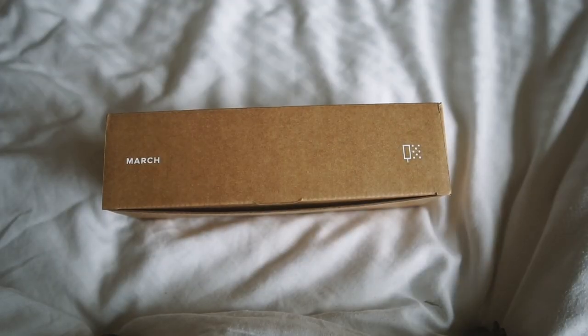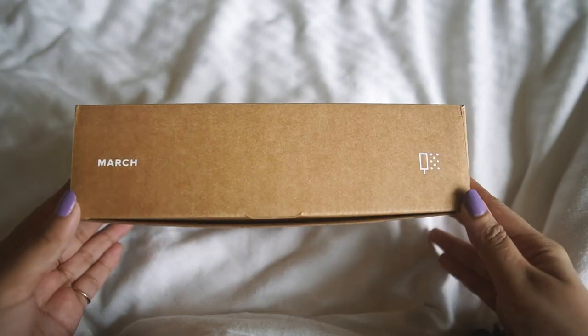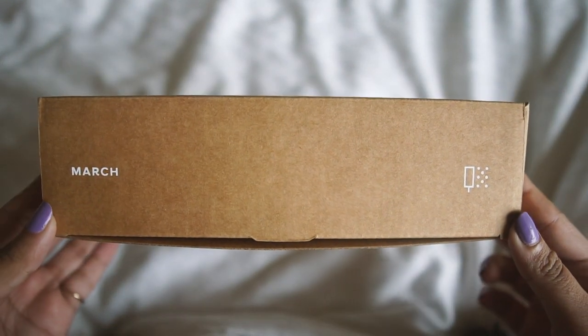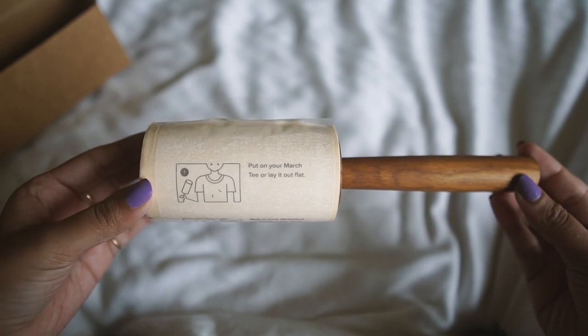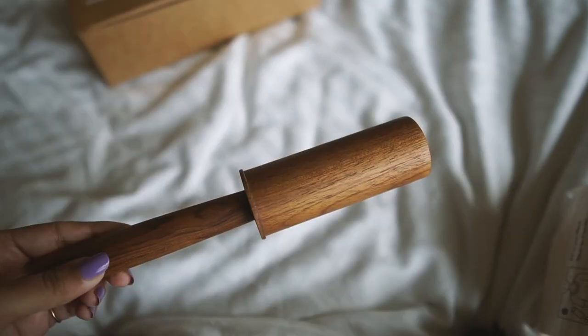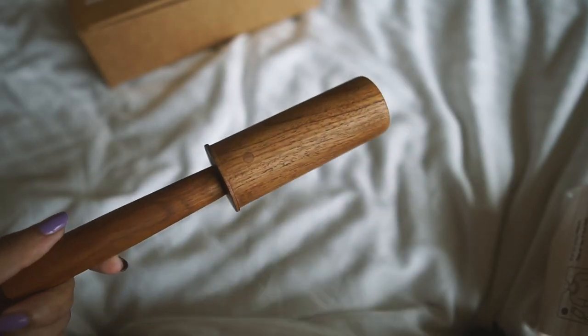To sum it up, the March lint roller is not only really well designed, but switching to it is actually saving me money and helping me keep plastic out of landfills in the long run — not to mention supporting a local business, which is a total win-win.